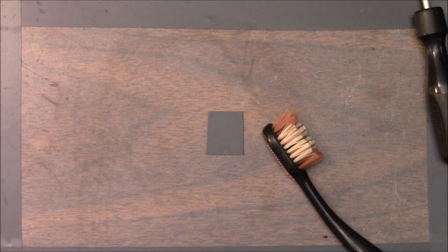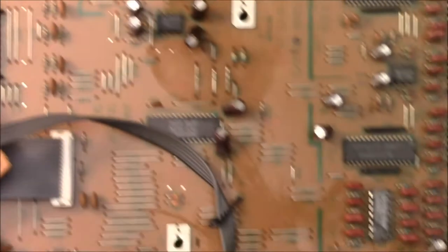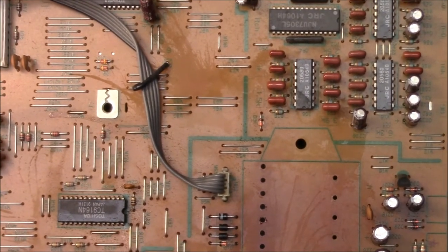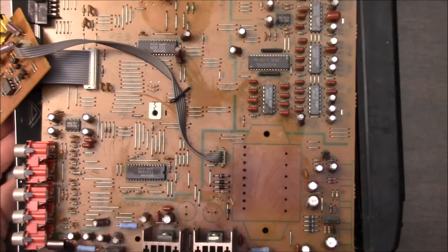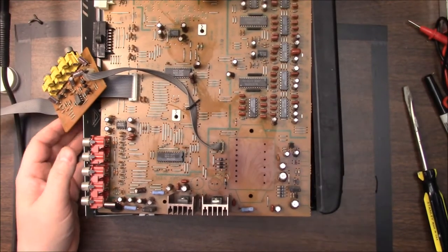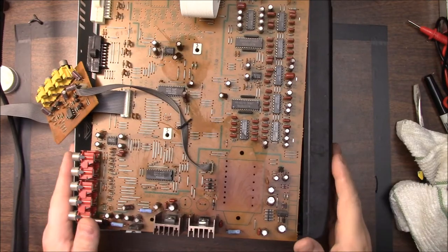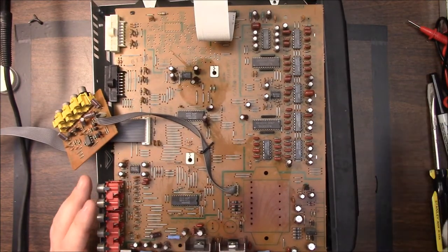Bringing the board back up, we're going to put new capacitors back in. We'll get rid of the old ones. Let's take the board, make sure everything's clean first, then we'll come back to it. Let's go back to our board here and zoom out. Hopefully I'm keeping everything in frame now.